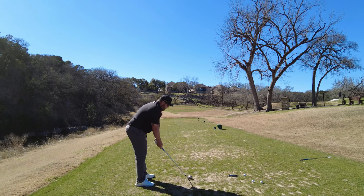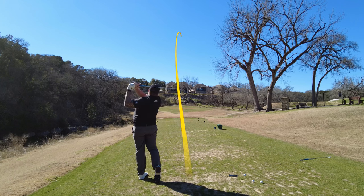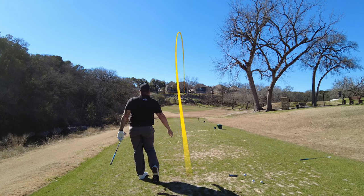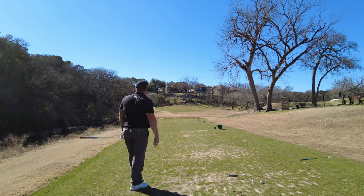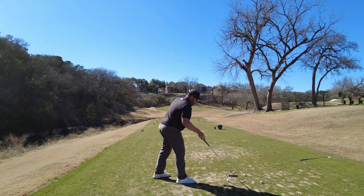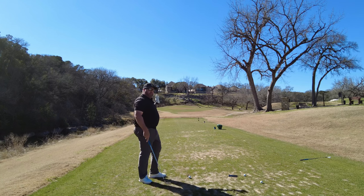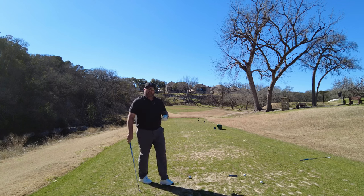Here we go. Pretty good — started out left, working just right of the target. We definitely got that ball started out left. I'd say that was a big cut.